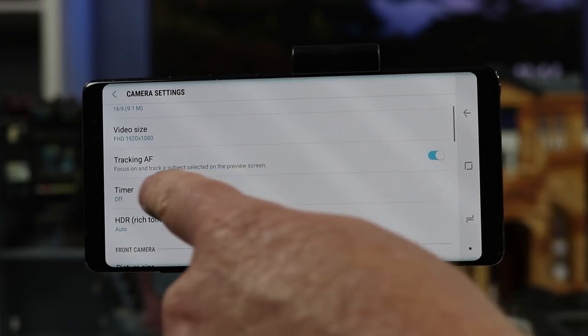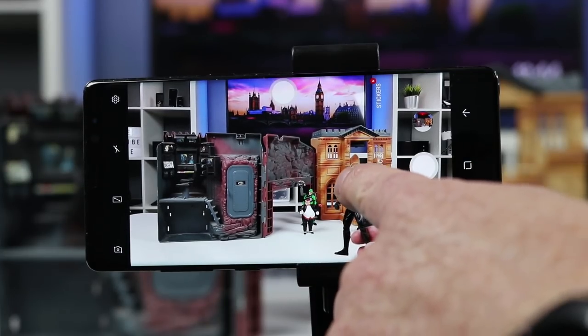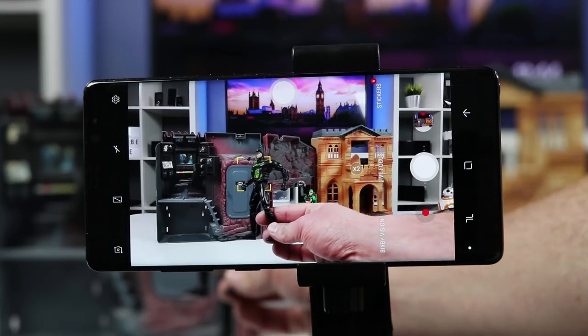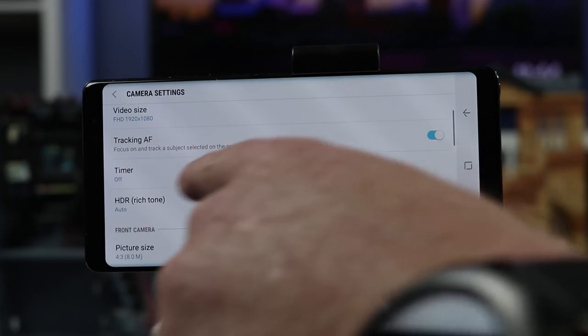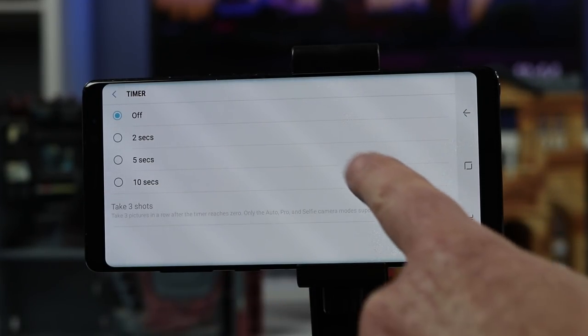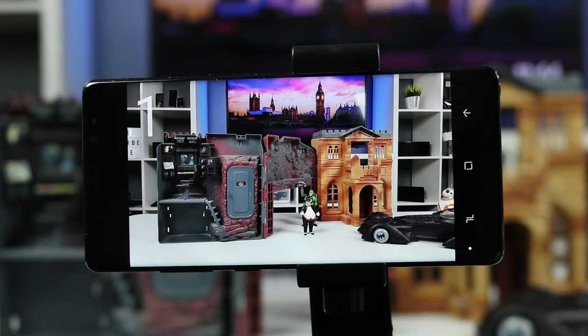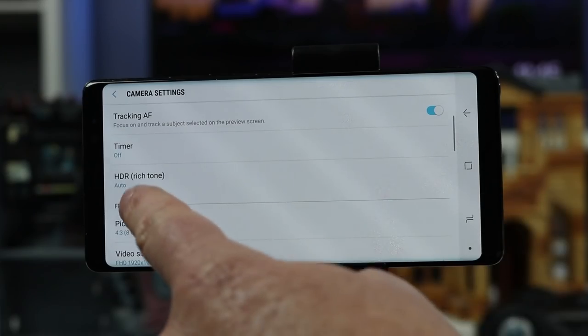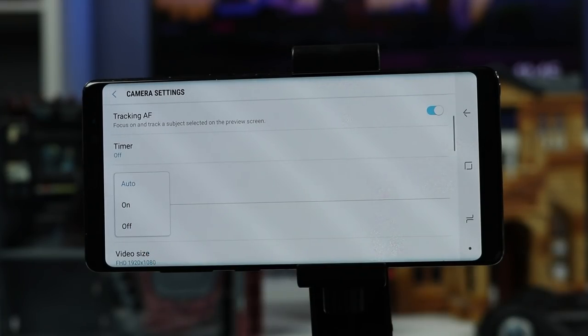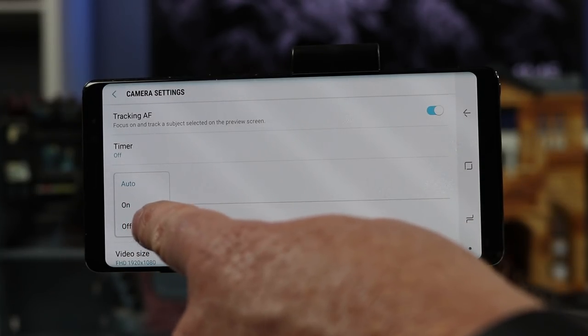Going down, we have tracking autofocus, which means when you are taking a picture you can tap on an object and it will follow that object along the screen wherever it moves. Next we can turn on a timer — 2 seconds, 5 seconds, or 10 seconds. We also have HDR, which stands for high dynamic range. It takes multiple photos at different exposures and merges them together so you get the best of both worlds.